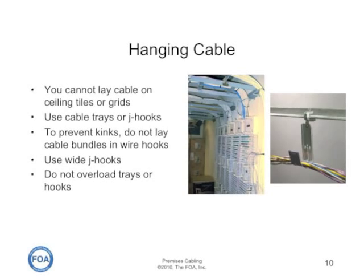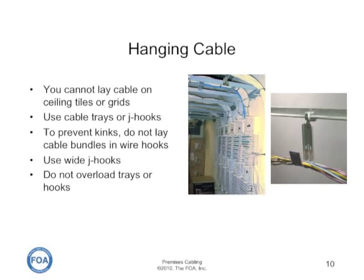Cable should be installed in special cable trays or hooks designed to prevent kinks or tight bends. You cannot lay the cable in ceiling tiles or grids — you have to use cable trays or J-hooks. The special J-hook shown on the right is wide to prevent kinking of the cables.